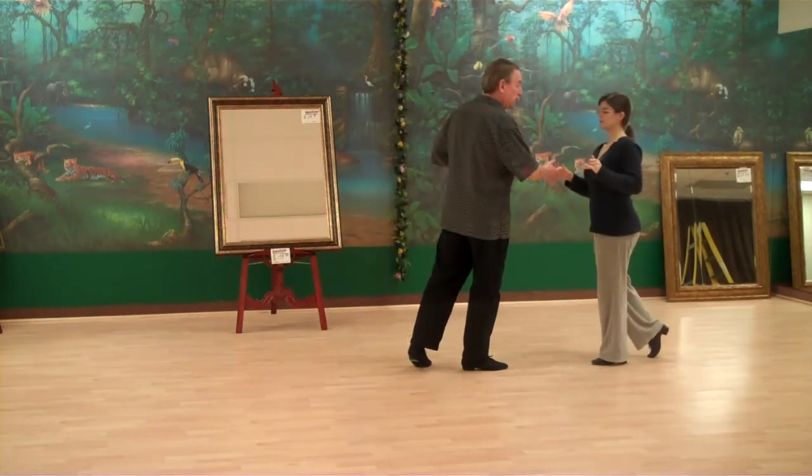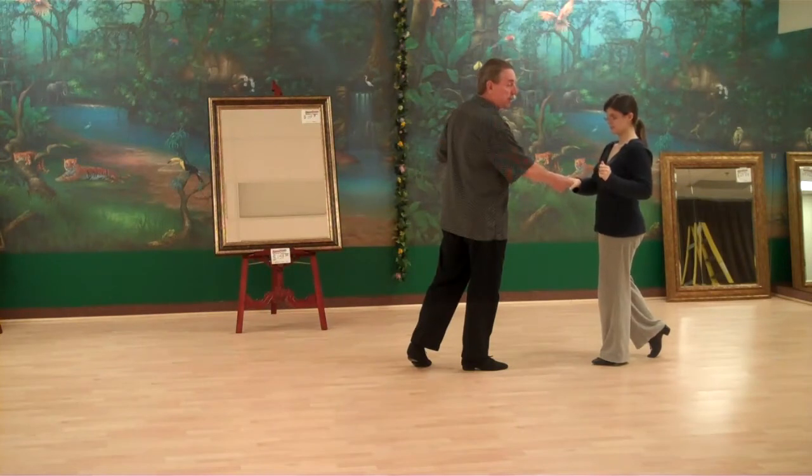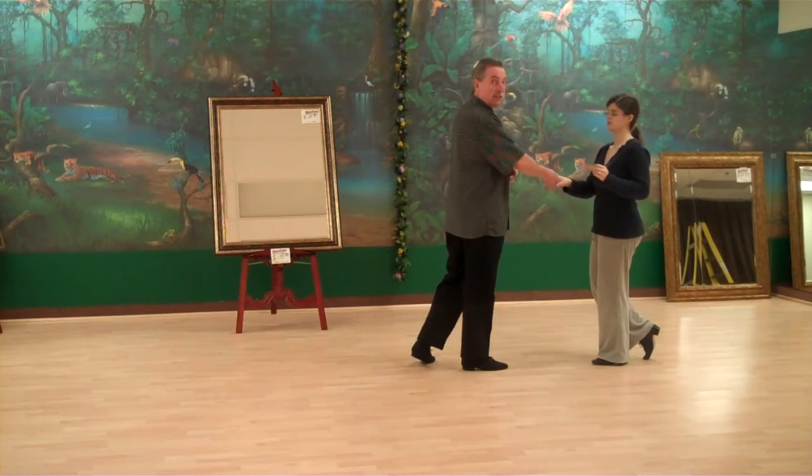Now this time, when she comes in, I'm going to present my right hand and we're going to go for a handshake position here. Ladies, this is where you have to be paying attention because we don't want your left hand. Guys, in order to get that handshake, you've got to reach across her just like you would when you're asking anybody for a handshake.